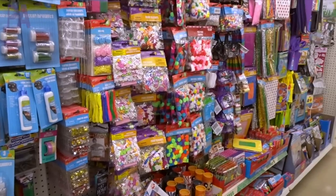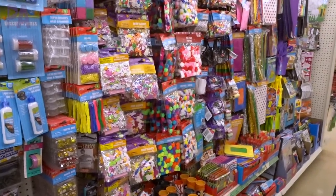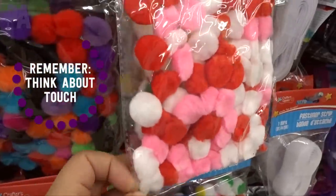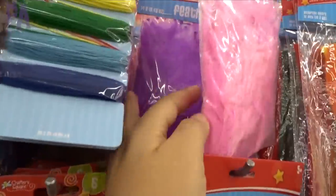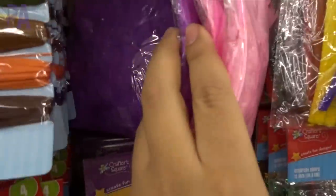If you want some non-food sensory bin fillers, head over to the craft section. They have really soft pom-poms — you could fill up a whole bin with them, and they come in different colors. Seasonally they have a different selection as well, so these are really great. Sometimes you can also find feathers, which are a great filler because they're light and soft — they're a good starter sensory bin item.